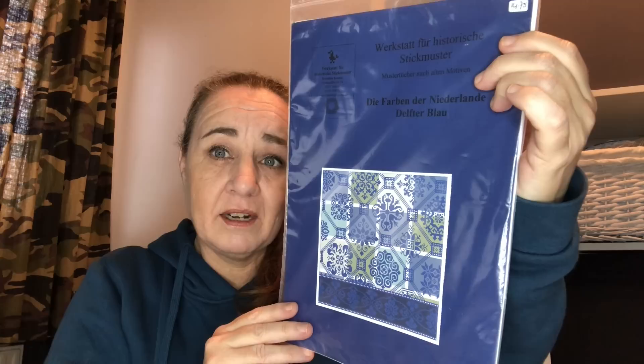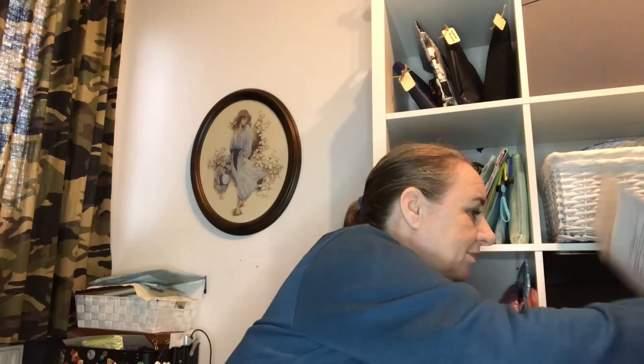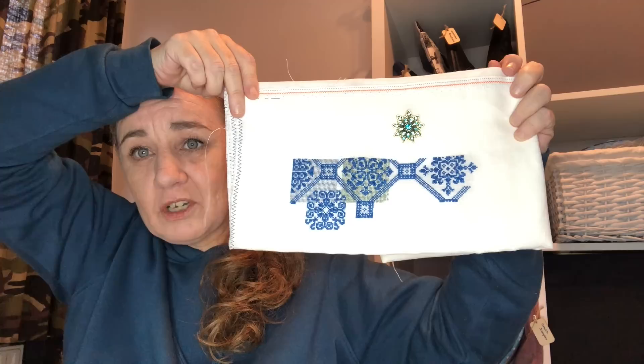Varben der Niederlande, or Colors of the Netherlands, by Historische Stiegmuster. This was a kit I bought at the Handwerkboutique, which is my LNS, and I bought it twice — for me as well as for Alice as a gift — and we started this together on the 1st of November 2020, using the hashtag Delft Blue SAL. This is done on 40 count white linen with the called-for silks, Au Ver à Soie Soie Délger. I really love this and I'm for sure going to finish this one.